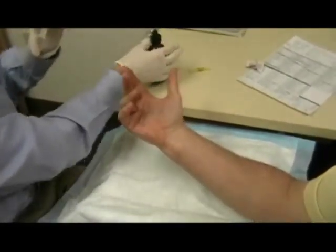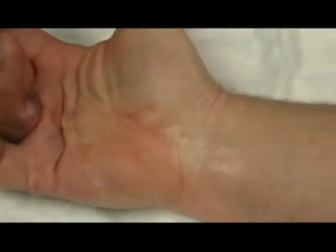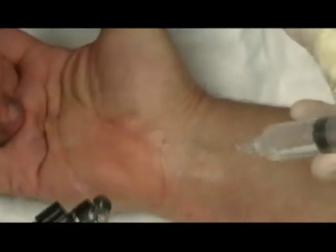And then you can rest your hand flat like this. And then we're going to get the median nerve, which is the nerve that supplies sensation classically to these three and a half fingers. It's your carpal tunnel nerve.